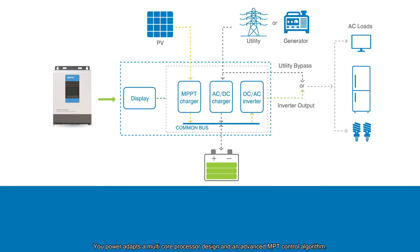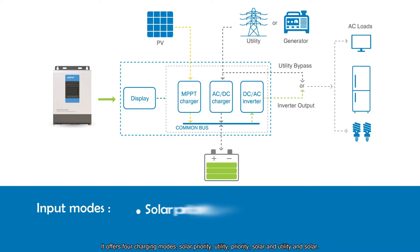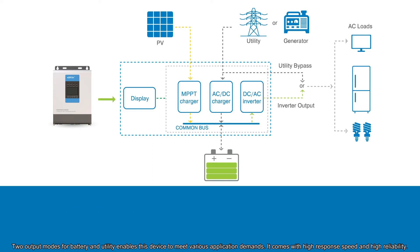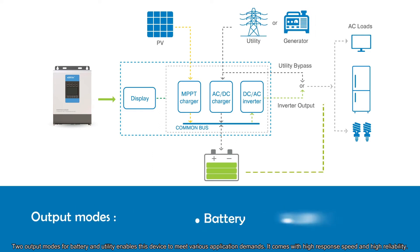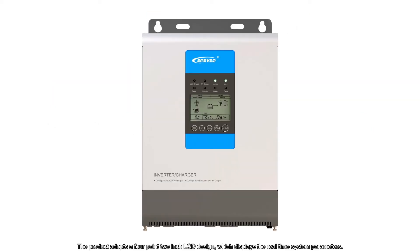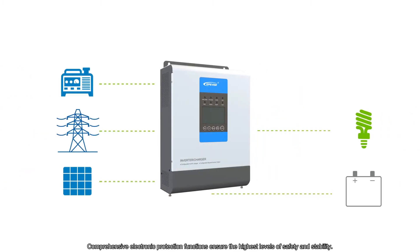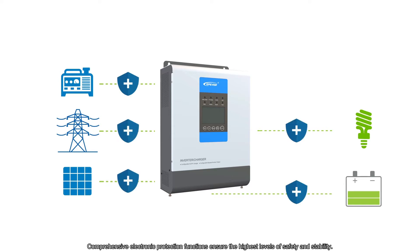U-Power adapts a multi-core processor design and an advanced MPPT control algorithm. It offers four charging modes: solar priority, utility priority, solar and utility, and solar only. Two output modes for battery and utility enable this device to meet various application demands. It comes with high response speed and high reliability. The product adopts a 4.2-inch LCD design which displays real-time system parameters. Comprehensive electronic protection functions ensure the highest levels of safety and stability.